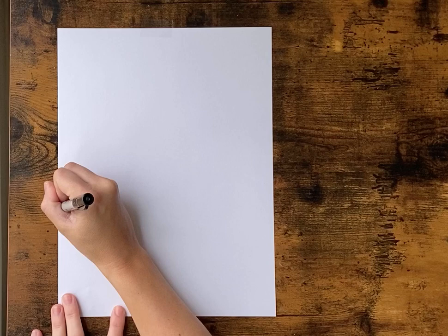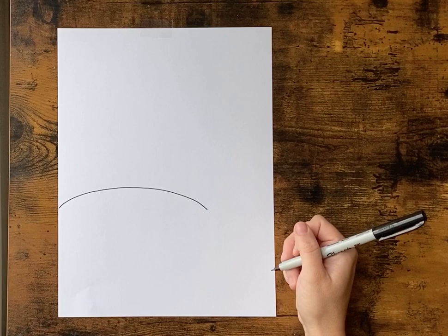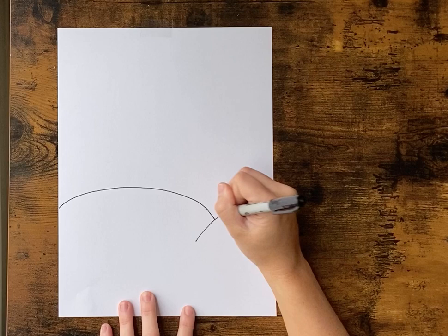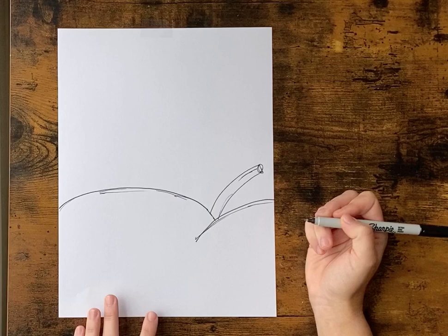The first thing we want to do is add our peach. We're gonna start on the left side of our paper. We're gonna do a big rainbow line but we're gonna stop before we get to the edge so that we can do one more rainbow line for a giant peach, and we want to add the stem. Just giving it some little sketchy lines — doesn't have to be perfect.